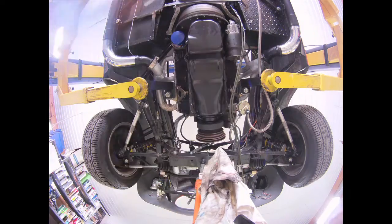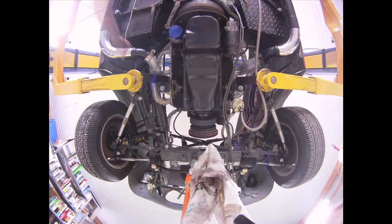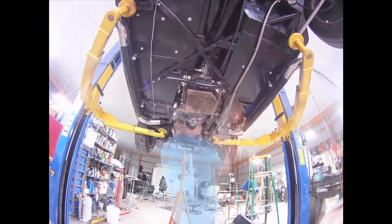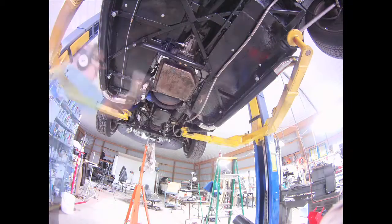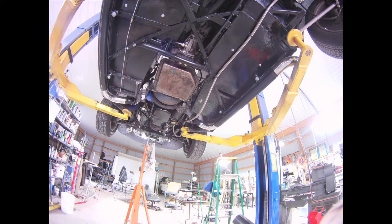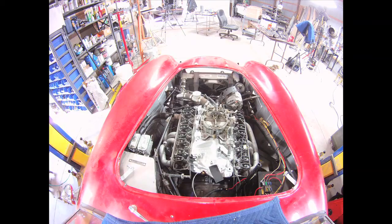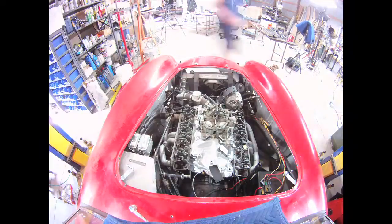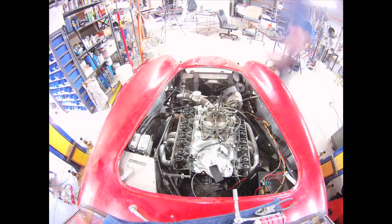I'm starting to bolt things back together from underneath. The exhaust flanges are going back on, and some of the exhaust header bolts were a little easier to get to from down here. This strap I welded to the car — not to the transmission — was just holding the trans up when the engine was gone. Now I'm removing it. I spray painted where I had welded it and that worked pretty well.